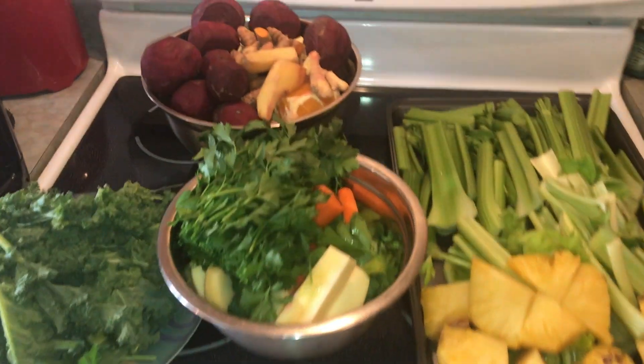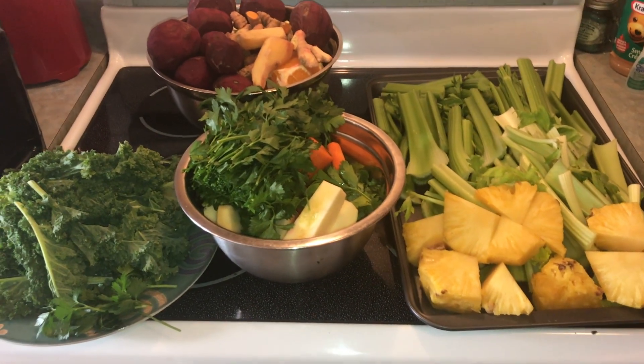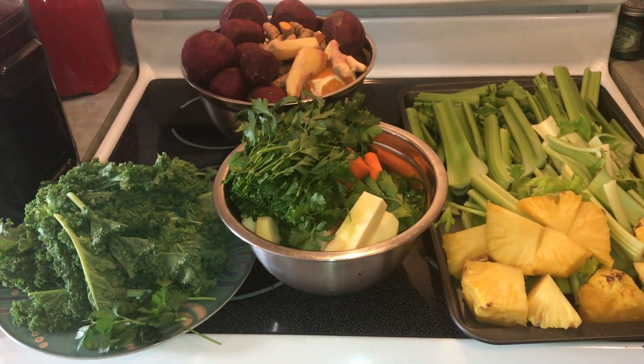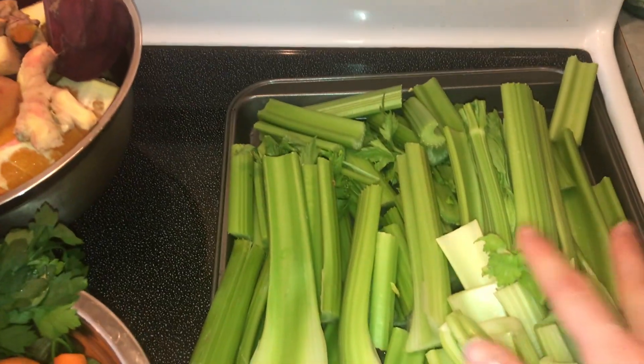The ingredients you're going to need for both juice recipes are all right here. Feel free to cut the recipe in half and just use half of every ingredient, or cut out certain things, but I find these ingredients go really well together, so this is what I'm going to use.